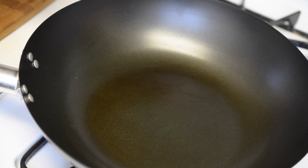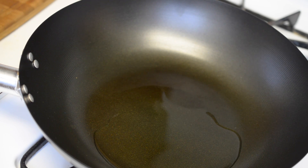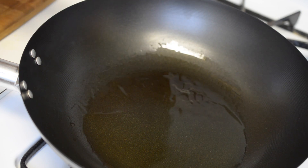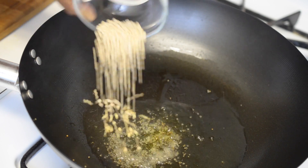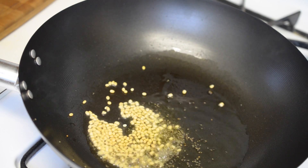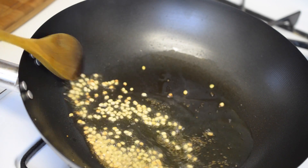Now into a wok, add about 2 tablespoons of oil and let the oil heat up. Add in the mustard seeds and let them crackle. Now add in the urad dal and roast them for not more than 10 seconds, because they get brown very fast.